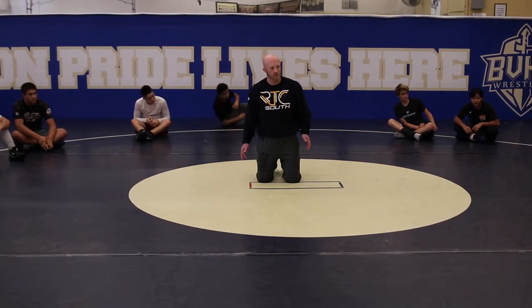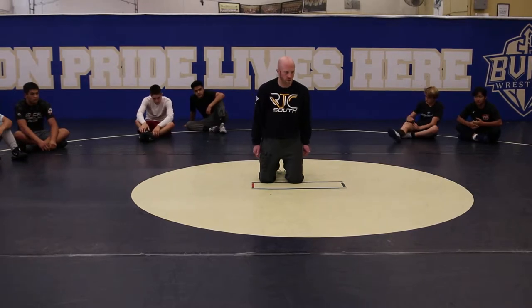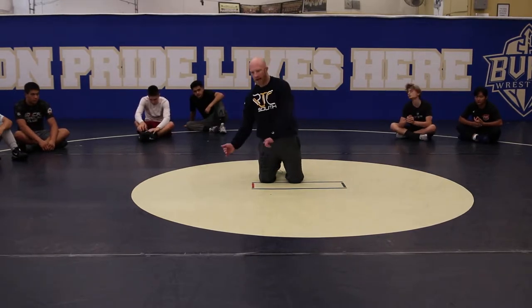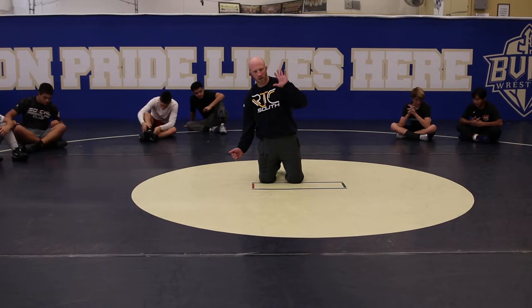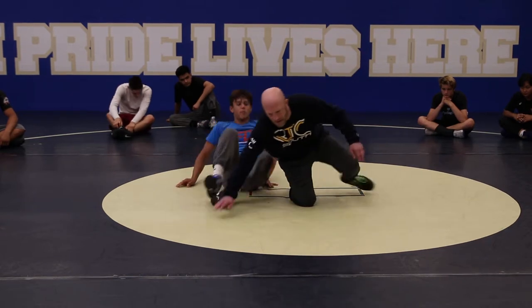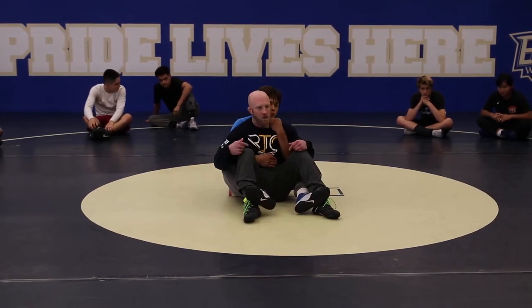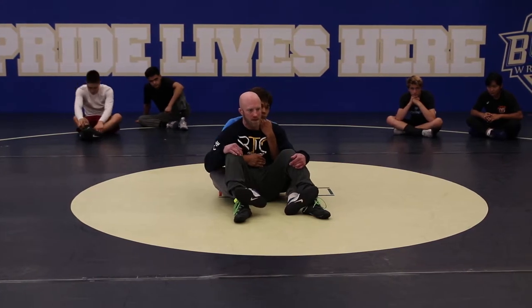Who wins the scramble? The guy with the most what? The guy with the most feet in the mat. You guys are getting out of the lap, y'all got the foot up in the air and then you're letting go. You're letting them have two feet back in the mat. This is technically a scramble position, but when I let this guy get his feet back in the mat, he's twice as powerful. He can move twice as much.